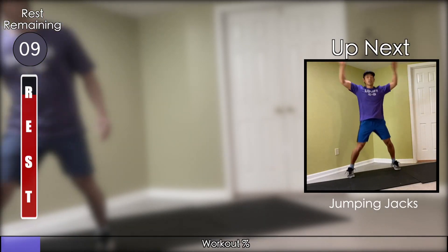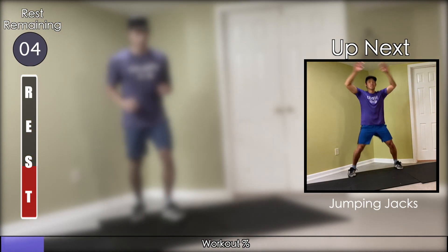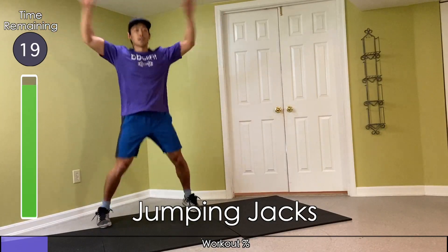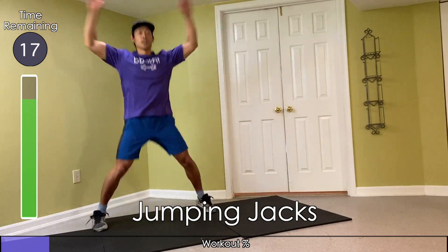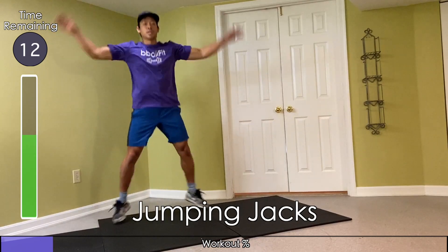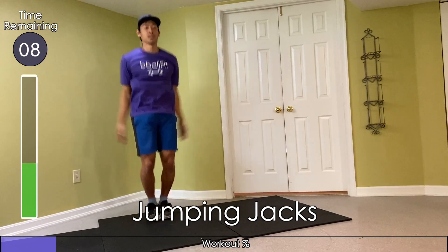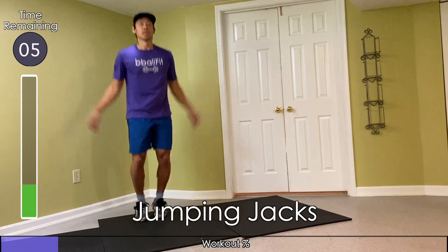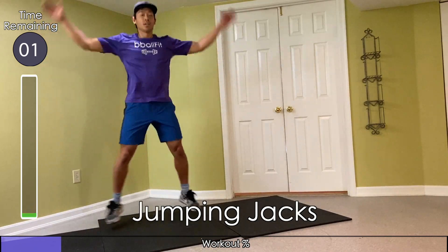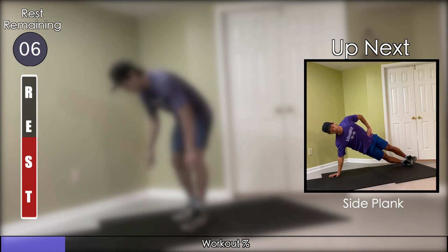Next are the jumping jacks. Jump your feet out and back in while moving your arms up and down. Stay on the balls of your feet so that you can stay quick. Keep your hips up and your core tight.